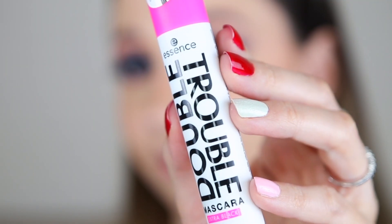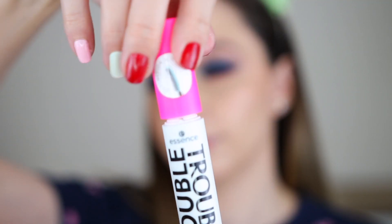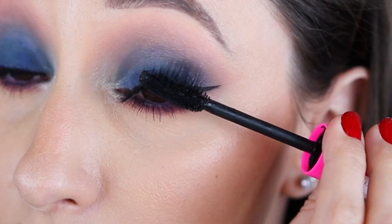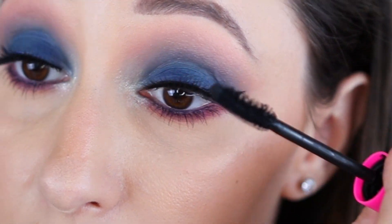On my natural lashes I'm using the Double Trouble Mascara by Essence. It has two sides — one for definition and the other for volume. With this one I'm coating the lower and upper lashes.